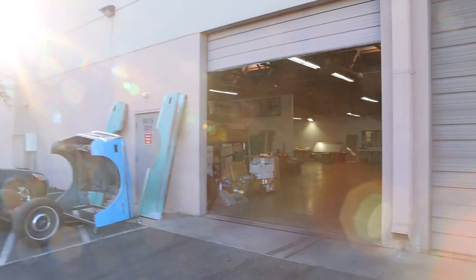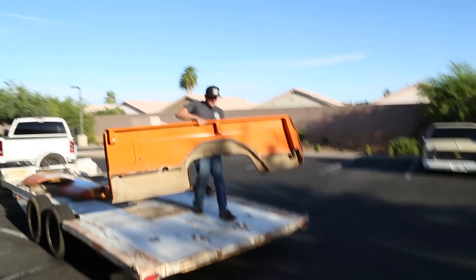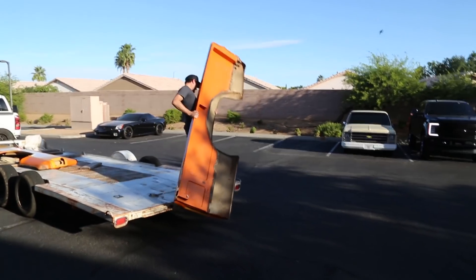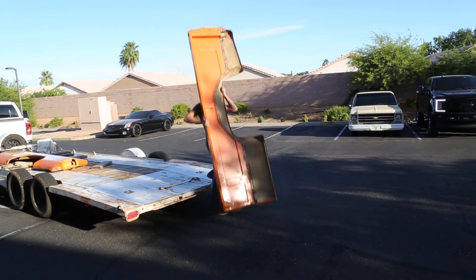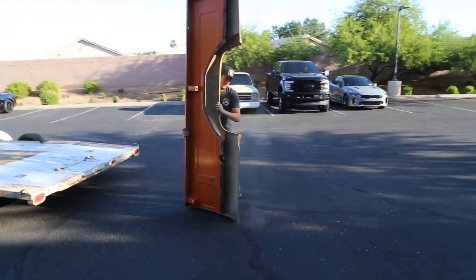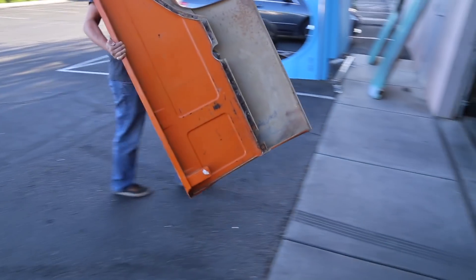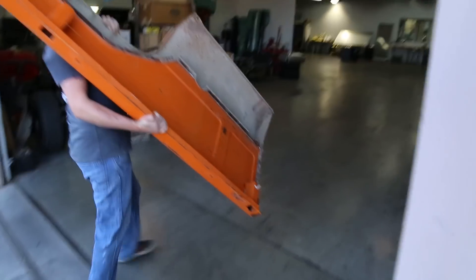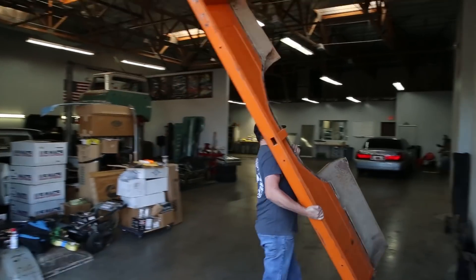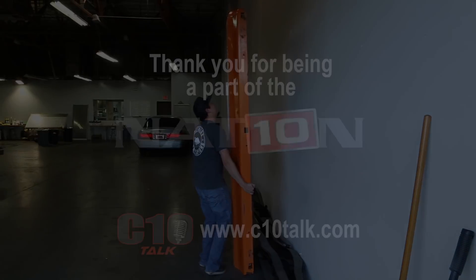Kyle was telling me that on a square body you can see where they stamped it almost the same as a short bed — you can see right there. Pretty cool, he knows what he's doing. Alright guys, we're going to do an interview right now and that's it for the video — thanks!